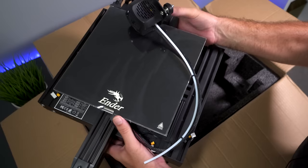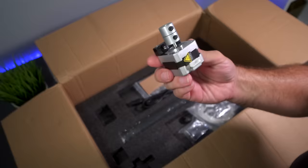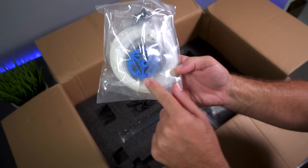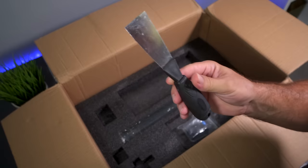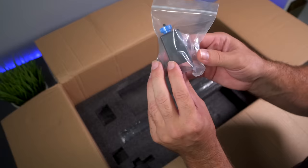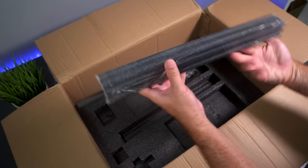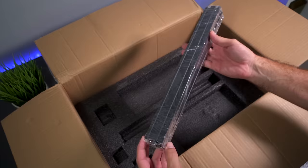Underneath there's another layer of foam with the rest of our pieces: the Z-axis motor with pre-mounted coupler, hardware, the Z-axis end stop switch, sample filament, a belt, and the extruder knob. We have a bag of tools with zip ties, snippers, wrenches, a US power cord, the X-axis bracket, a small spatula, a belt tensioner bracket, and our channels. Inside the channel there is our Z-rod inside a rubber protector. The last parts are the two vertical channels for our gantry - and that appears to be everything.